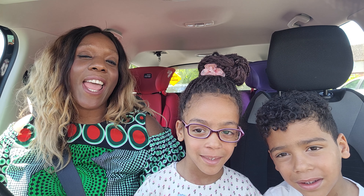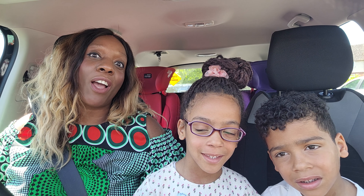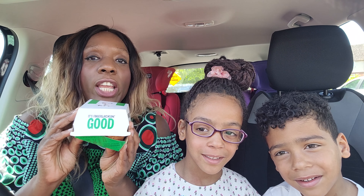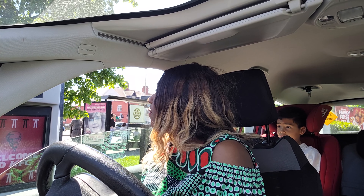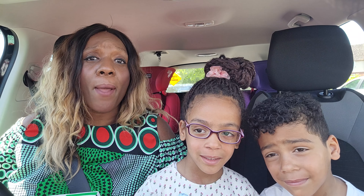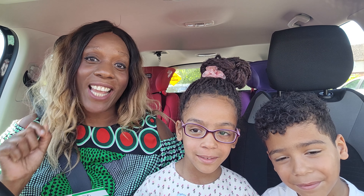Hi guys, welcome back to the channel. Today I'm doing something I don't even really want to do — it's taken me about two weeks to build up the courage to film this video. I'm going to be trying the KFC Vegan Zero Chicken Burger. I am a dedicated meat eater and I don't really venture into the vegan realm, so I've been a bit hesitant about filming this video, but we're doing it today.